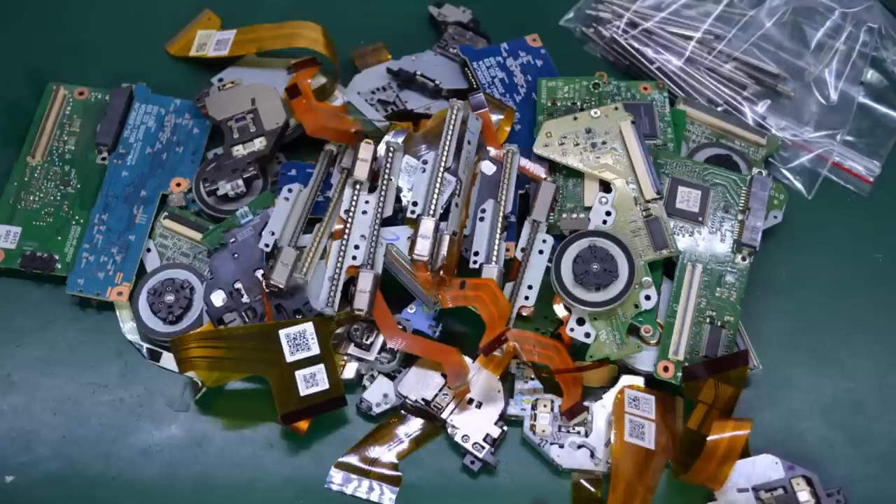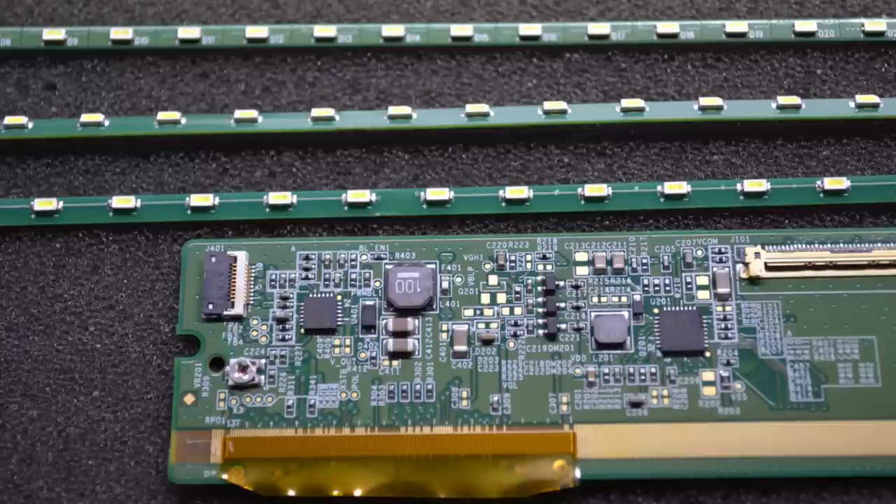The parts recovered from the optical drives will probably go to the dumpster as I don't think I'll ever use them in any project. I haven't finished opening all the LCD panels yet, so this summary photo only shows a few of the LED strips out of the total I'm going to get from these LCD panels.